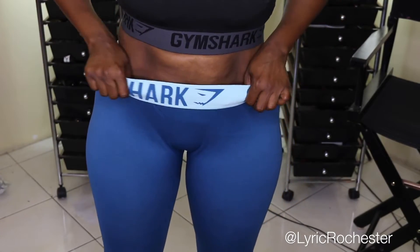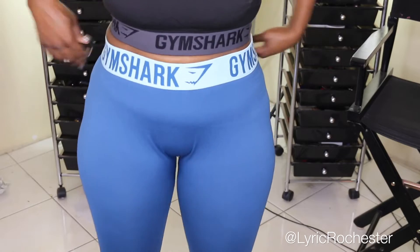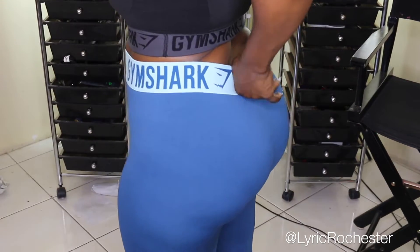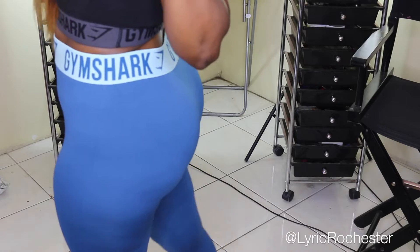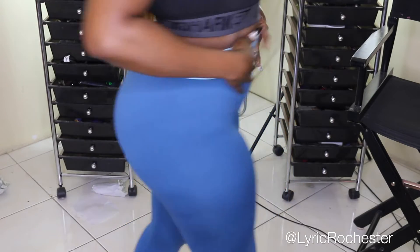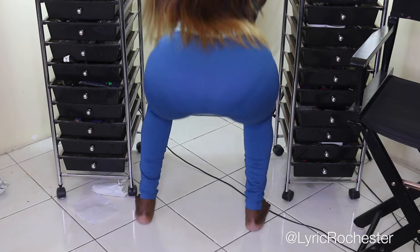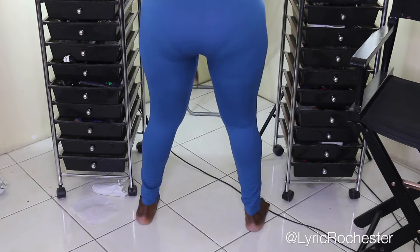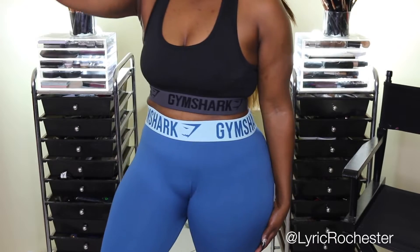So next we have the Fit Leggings. These come up pretty high and they're high-waisted. I think my bottom is probably too big because it's going down at the back. It makes my bottom look nice. I do have cellulite unfortunately. I have the Gymshark logo all around — I love that. So you guys saw that it's squat proof. I like how this looks. I like these two together — very nice. If you have these covered up you wouldn't know it's Gymshark.